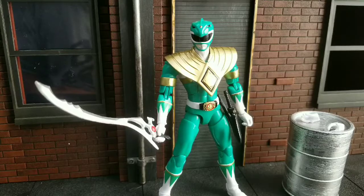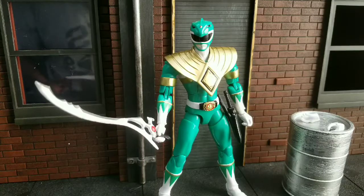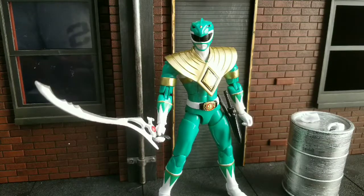Welcome to World Breaker Coup's Reviews. I'm your host, World Breaker Coup, and today we are looking at Saban's Power Rangers from, I believe, Bandai? Yeah, that's right.